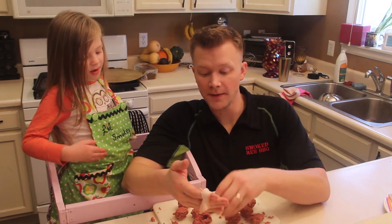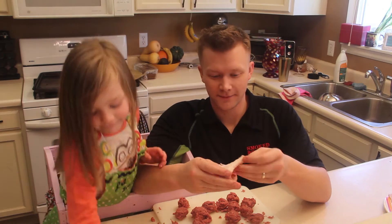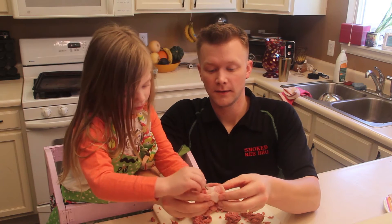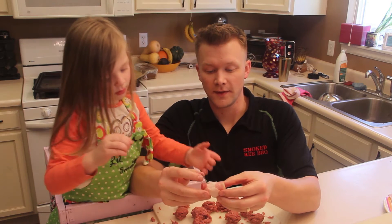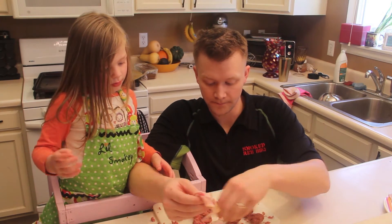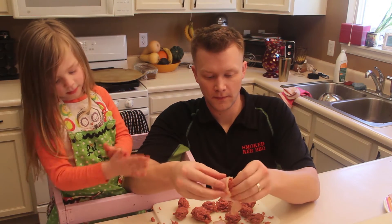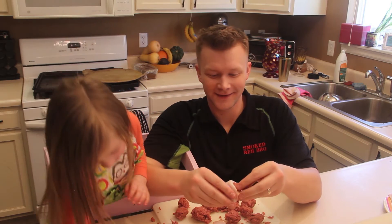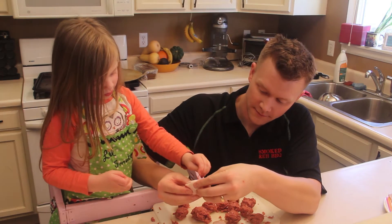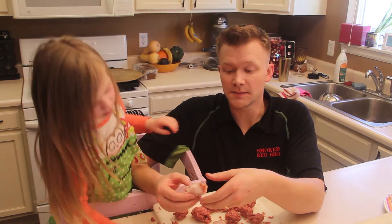I'm gonna wrap it in bacon, and then I'm gonna say 'toothpick' and you give me a toothpick, okay? Okay. Toothpick! Can you put it in? Right in the middle — all the way through. Perfect. Good job, kiddo. I'm gonna have another piece of bacon right here. Wrap this up. Toothpick! Got you a red one! Come in there. Good job. Hold it. Good job. It's a simple process — we'll get this done.